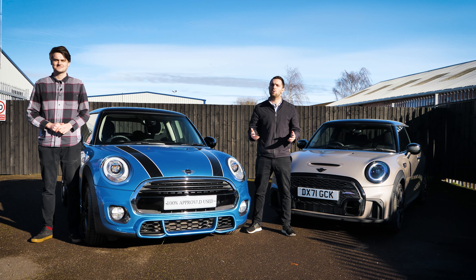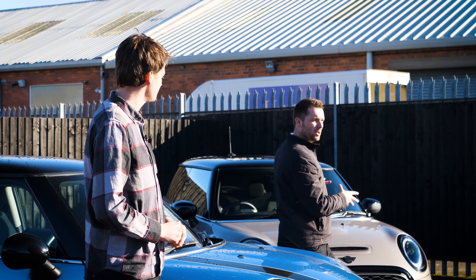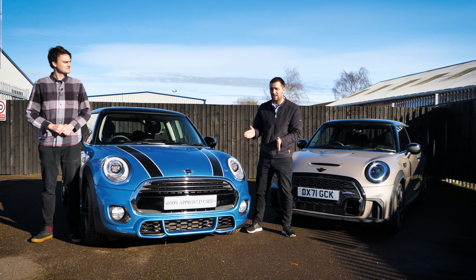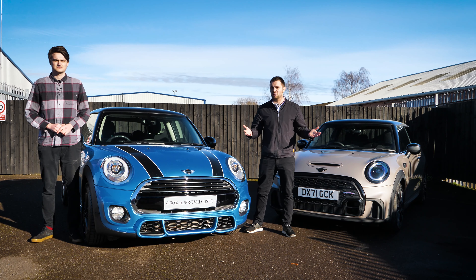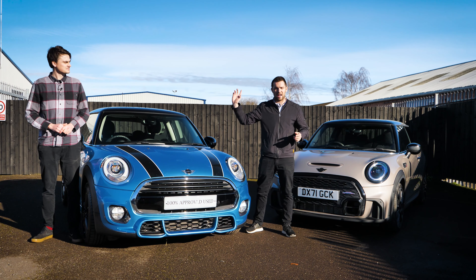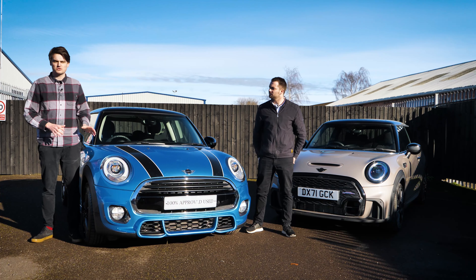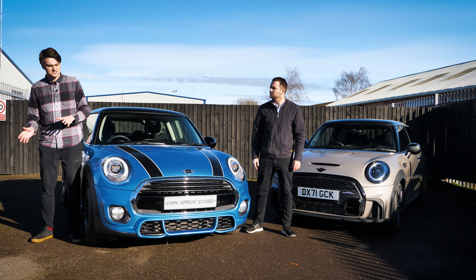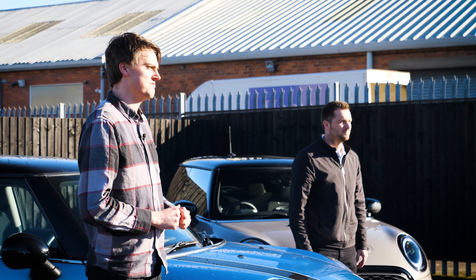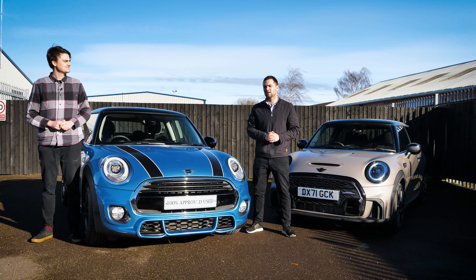So there we go — thank you ever so much for watching. Hopefully we've given you a little bit more of an insight into the differences between a 2014/2015 Mini and the brand new 2022 model. If you'd like any more details on this specific car — it is an approved used car here at Rybrook Shrewsbury — use the link in the description. And if you want to see more Mini content, there's a playlist on our channel with various different models taken out for drives and comparisons. There is literally a Mini for everyone. Please like this video and subscribe to the channel for plenty more content to come.